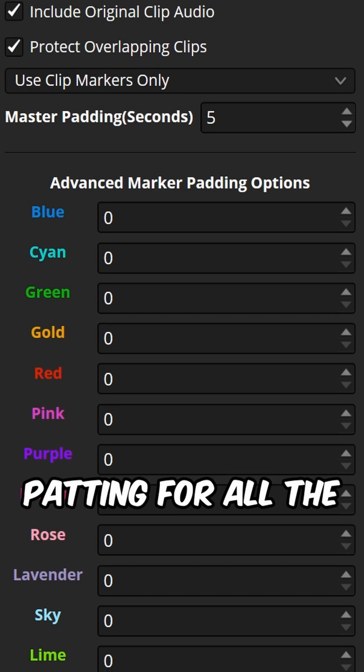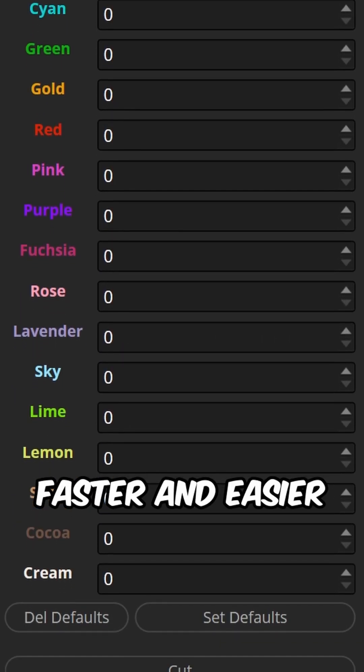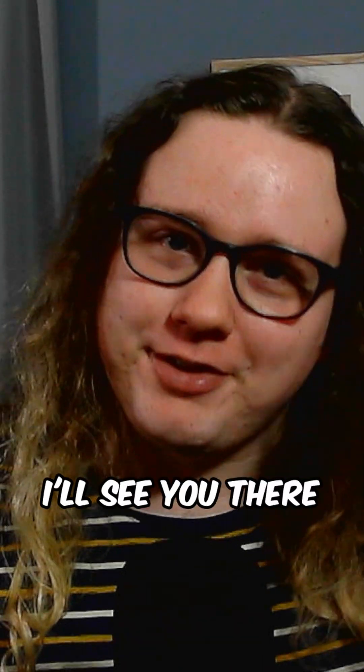You can even set paddings for all the different marker colors. Set those as the new default and bam, make your editing so much faster and easier. Learn more about this tool, how to use it, and how to get it right on my channel on the newest video. I'll see you there.